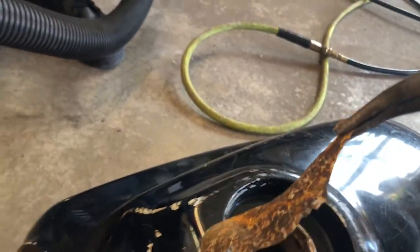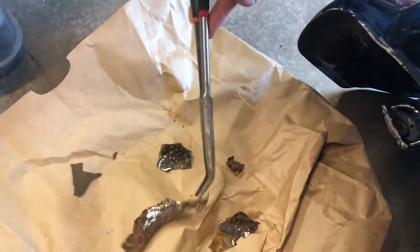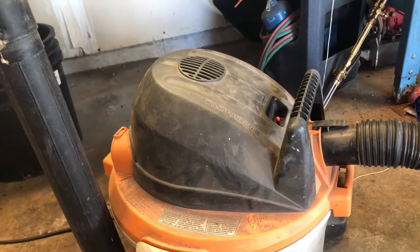The first step is cleaning, which will be quite an issue because of the previous coating in the tank. To try and get as much out as possible, we're going to use compressed air and a vacuum.